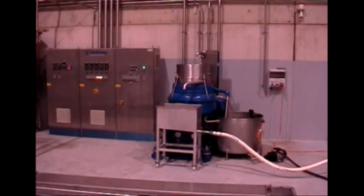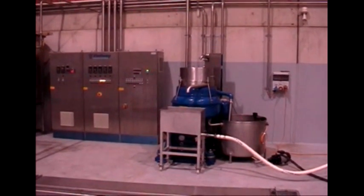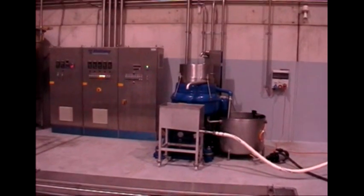And this is the purifier — just to make the oil perfectly clean. The final step in the process.